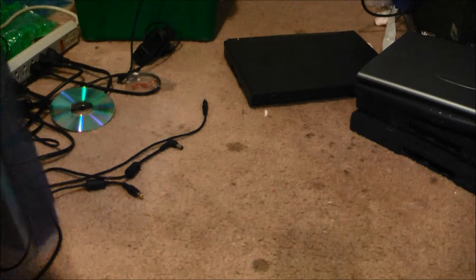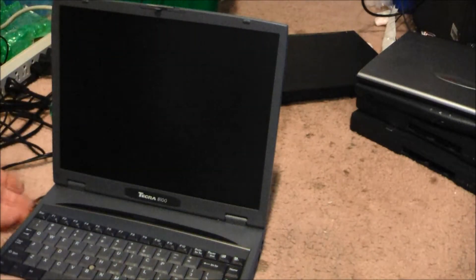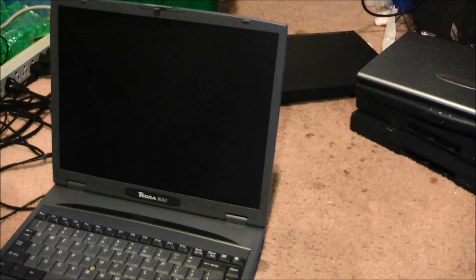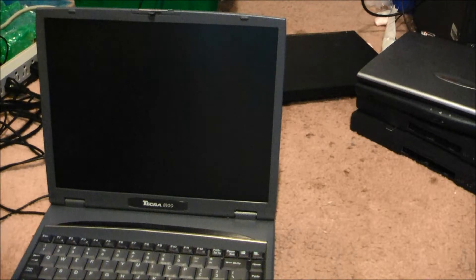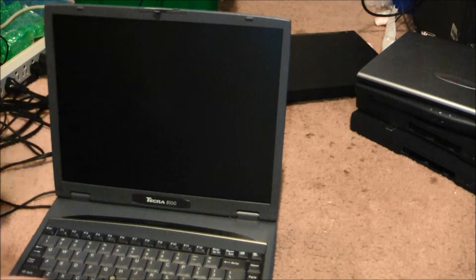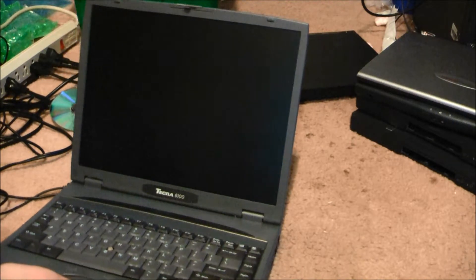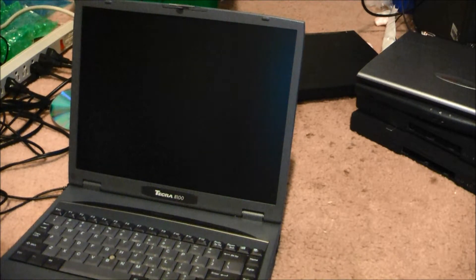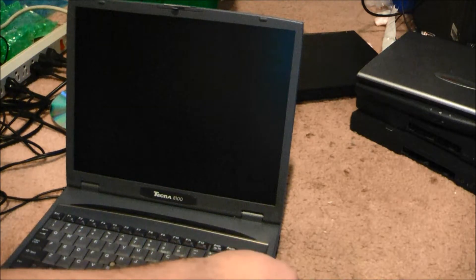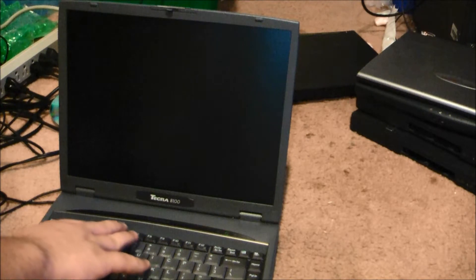I tested this one already. They're more complete. We have a Tekra — comes right on. I take it there's no RAM in here because it's not booting up. I'm hearing something this time. No screen, no display — okay.